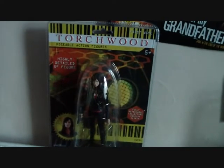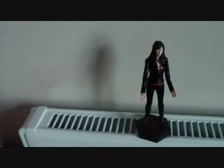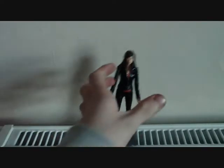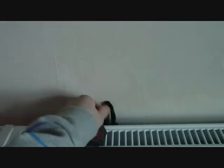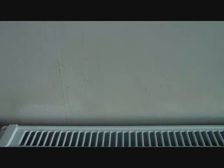I will get her out of the package and review her. Here is the Gwen Cooper action figure. Let me get it back on its stand — she's in high heels, so that's very hard to do.